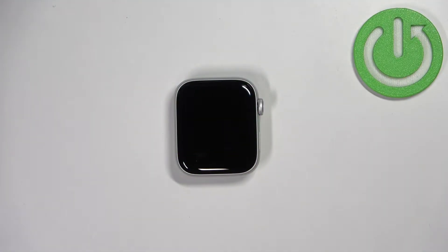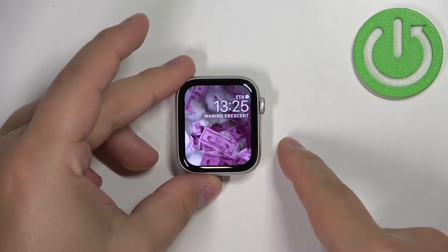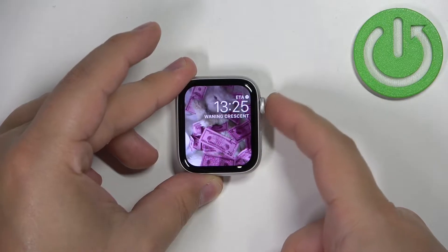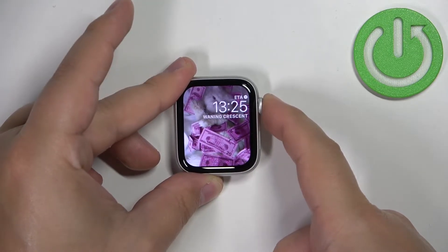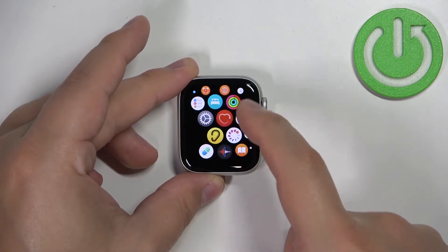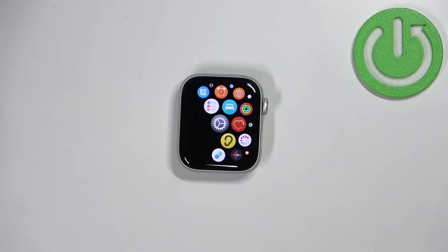First we need to wake up the screen on our watch, and you can do it by pressing any of the buttons on your watch. Once you wake up the screen, you can press the home button or the digital crown button to open the menu. Now scroll through the menu by swiping on the screen, find the Settings icon, and tap on it to enter the settings.